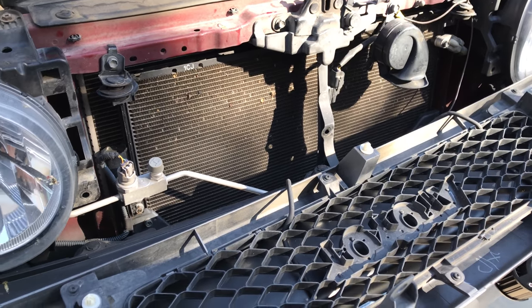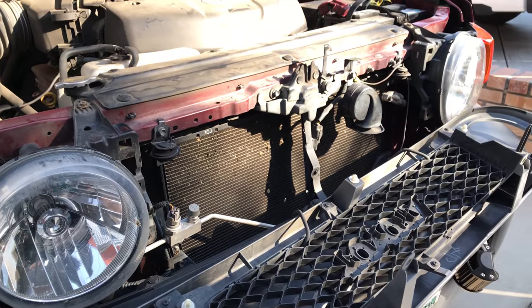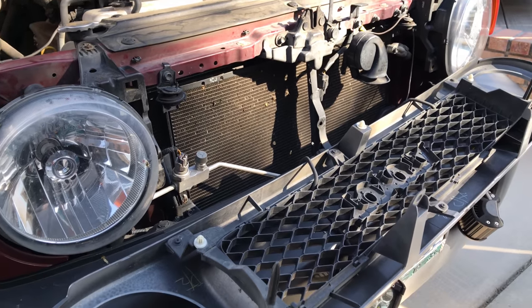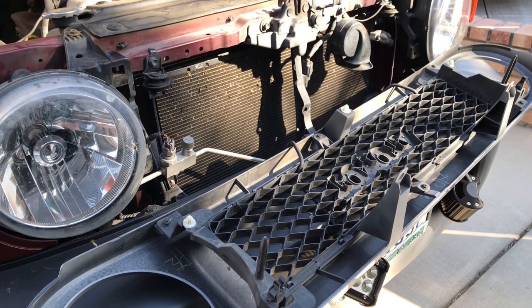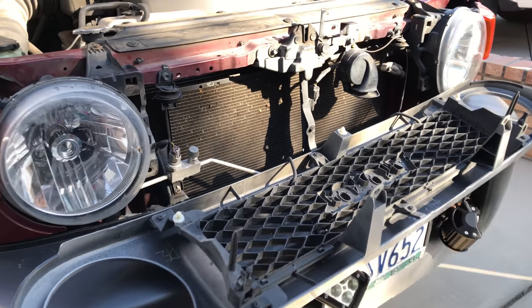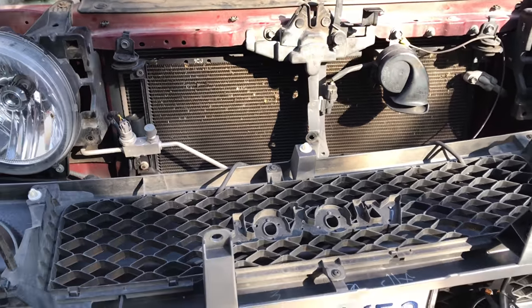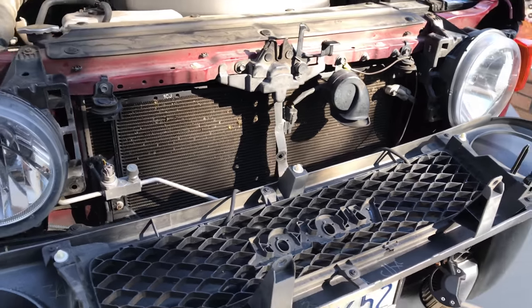The main purpose of me taking the grille off is to put on my transmission fluid cooler. I'll do another video on that, but I just wanted to do a quick video on taking off the front grille off a 2008 FJ Cruiser. If you haven't subscribed, click subscribe and hit that notification bell.